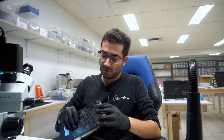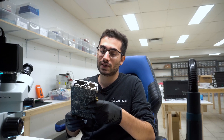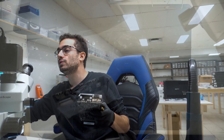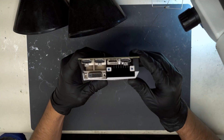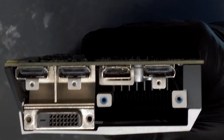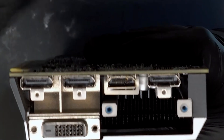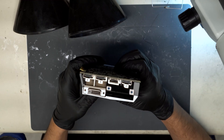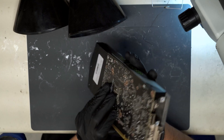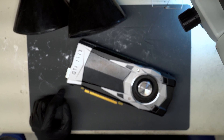Hey guys, we have a graphics card here. This is a GeForce GTX 1060. I'll switch to the overhead camera view here. A customer has damaged the HDMI port on the card and they've sent it in to us to repair the HDMI port. So let's get started here.